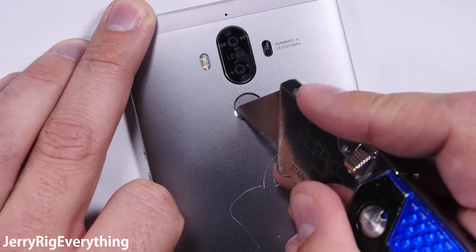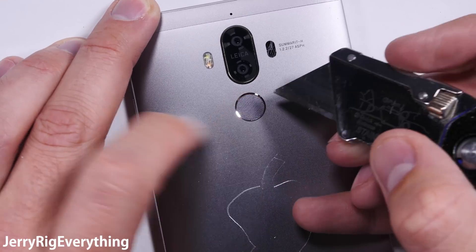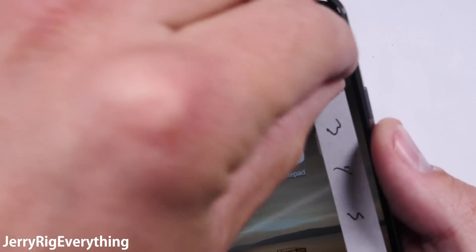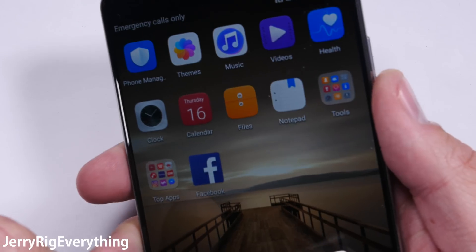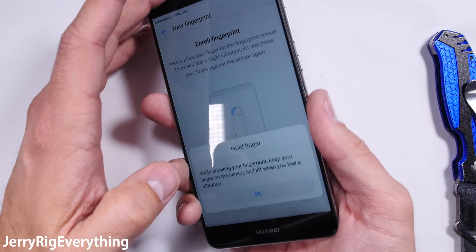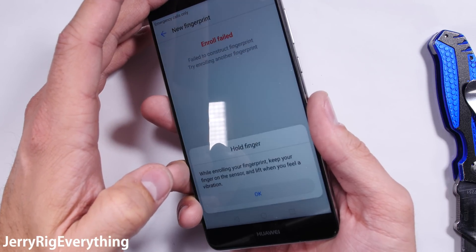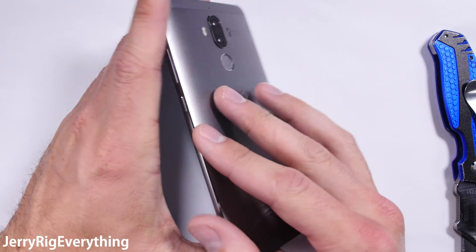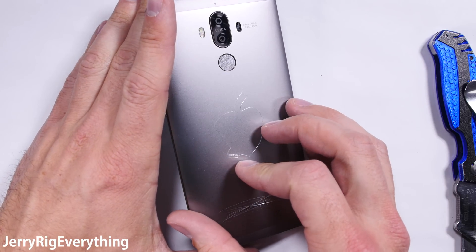The fingerprint scanner is pretty easy to scratch. It's not made of glass or ceramic, unfortunately. I've had multiple phones survive heavily scratched fingerprint scanners like this, but this Mate 9 is not one of them. This is still not something to stress about though, and it's not a deal breaker. The scanner itself is recessed into the phone so it won't be easily damaged. It's mostly just interesting to see which phones survive and which ones don't.